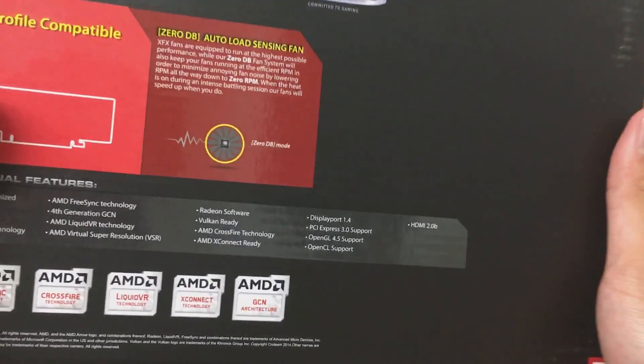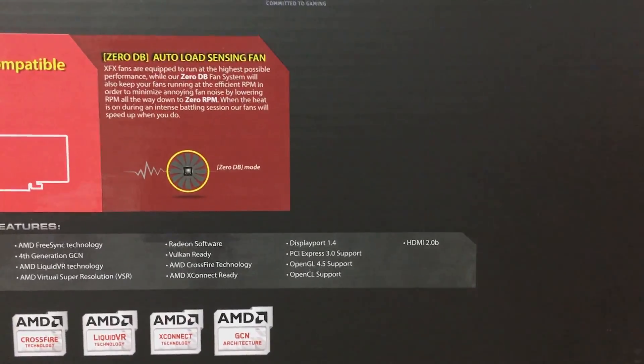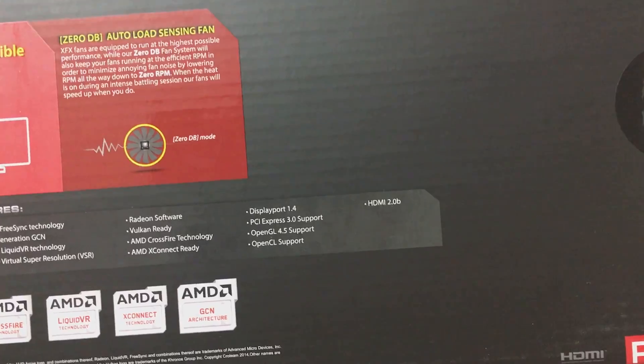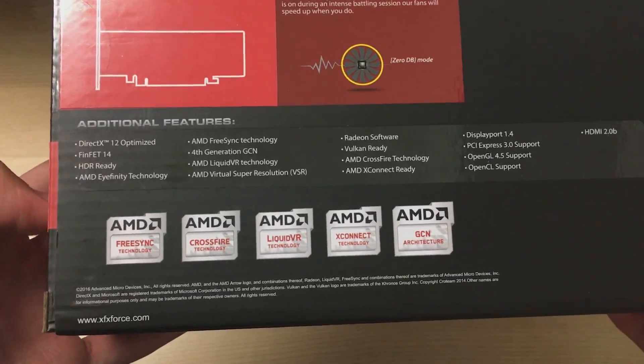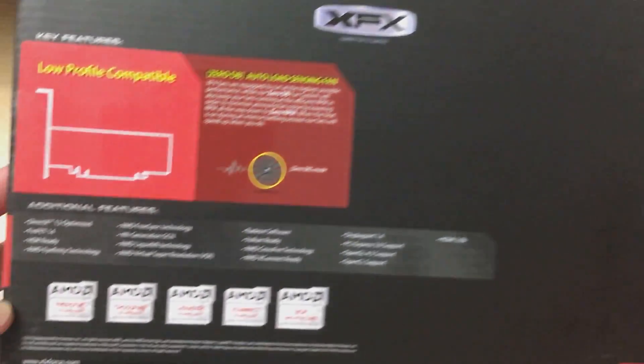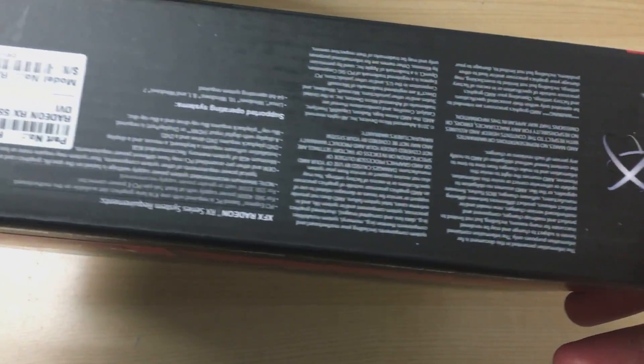This one also has the auto fan stop feature, which is pretty unique considering it has quite a small cooler. The box is actually quite plain — not much marketing or features listed.